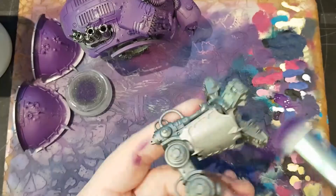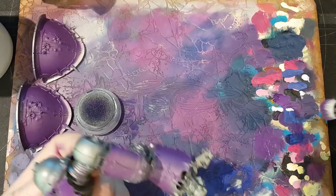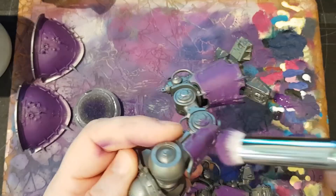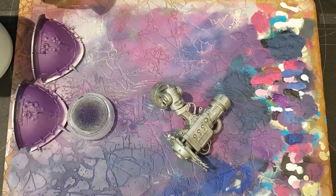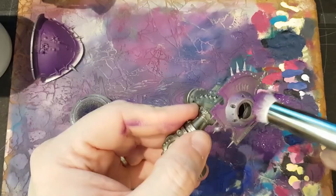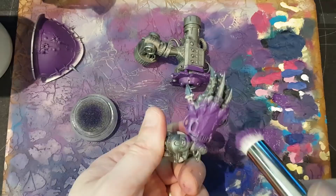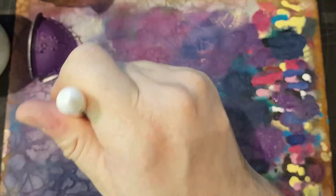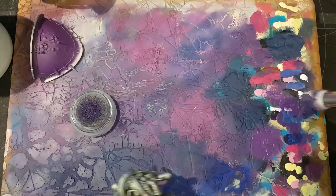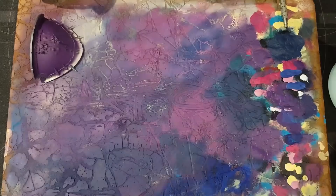So to start with, what I'm doing right now is just getting a coat of Hex Lichen from Vallejo across all of the sections that I want to be purple. This is not a particularly delicate or precise point of the painting. For stuff like this I tend to just get as much paint on the brush as I feel like and go for it. There's not really any point in being careful — anything you go over can be tidied up after the fact. This is less dry brushing and more just using the fact that the Extra Large is such a large brush to cover as much area as possible as quickly as possible. It's a little bit thicker in some places than others but I like having a little bit of variation in the colour across that Leadbelcher base coat.